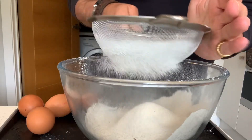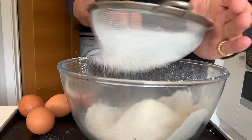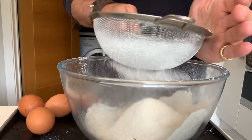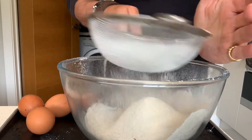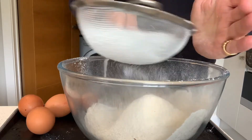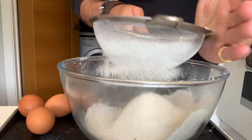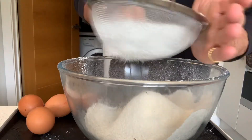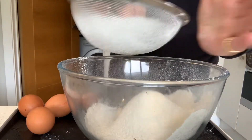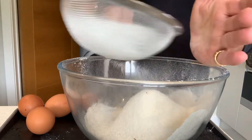I've also got four large eggs, and I've got 300ml, which is one mug full of milk, and I've got some salt. You want your Yorkshire pudding to be nice and light and puffy, so that means lots of air in there.